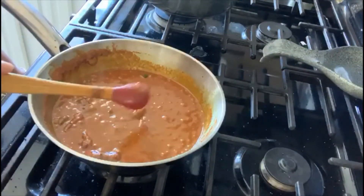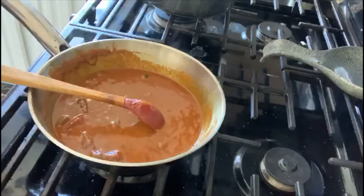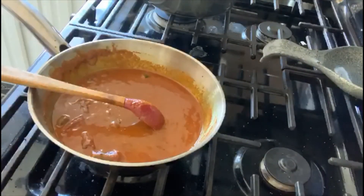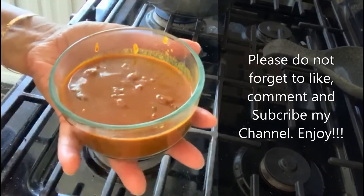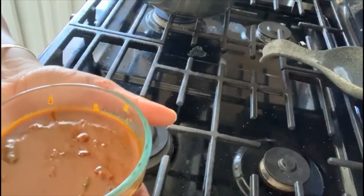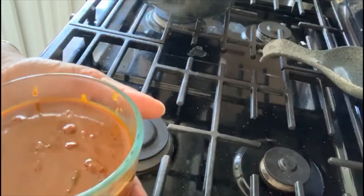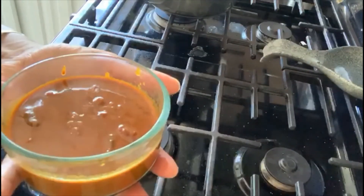Our chutney is ready to be served. Let's pour it into our serving container. Please like, comment, and subscribe to my channel, and don't forget to click the bell icon for notifications when I post a new recipe. Thank you!